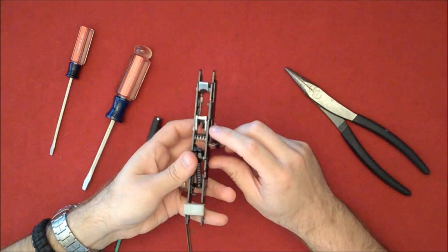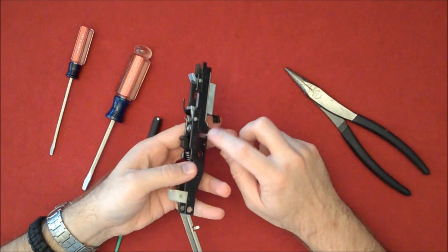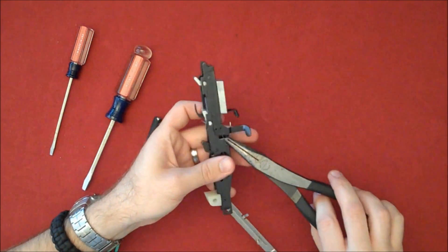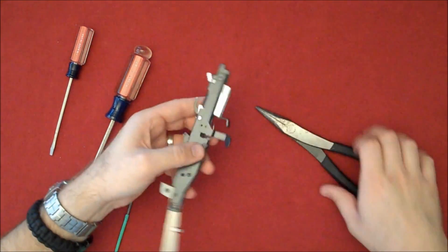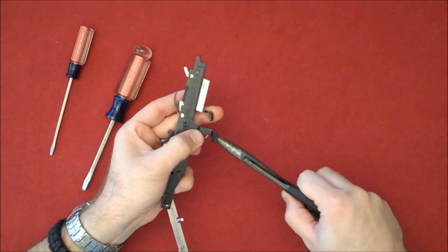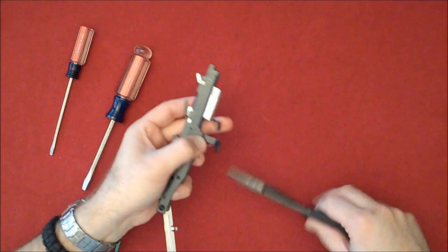The spring looks nice in there. It's situated over here where it needs to be. This end just needs to be cleaned up a little bit, so we'll work on that. There's all this extra that we don't need — straighten that out.